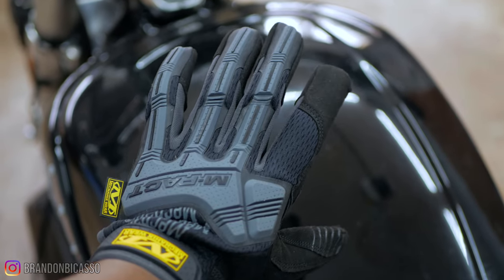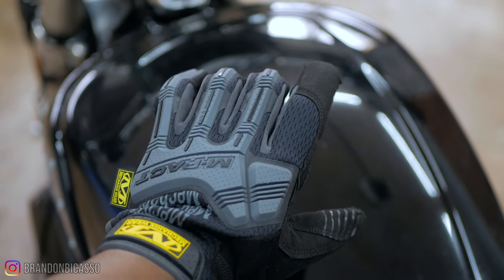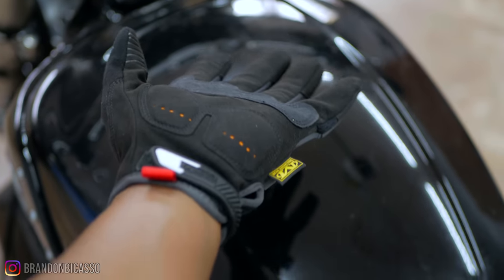You can never have enough pairs of gloves, right? You can maybe even use a pair of these on your motorcycle. If you want to get a set for yourself, there are affiliate links in the description, so check them out.